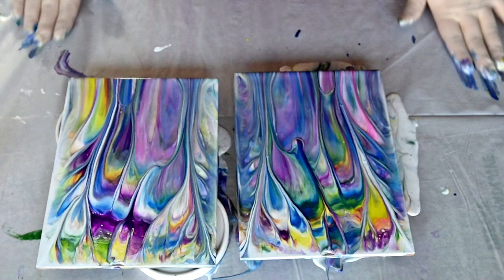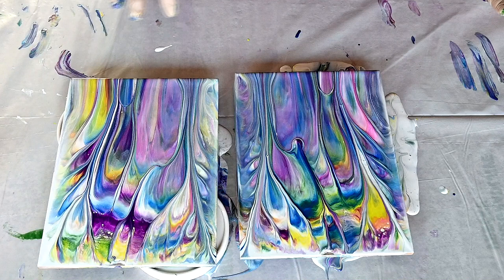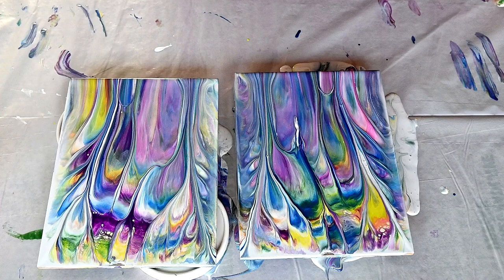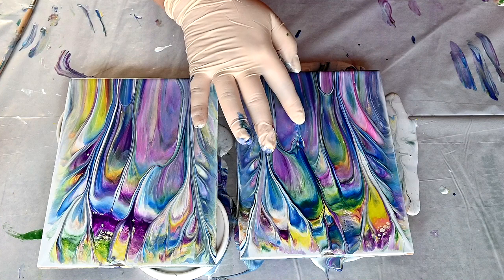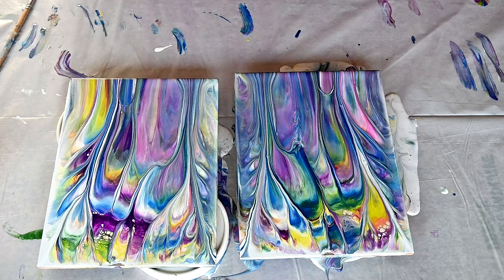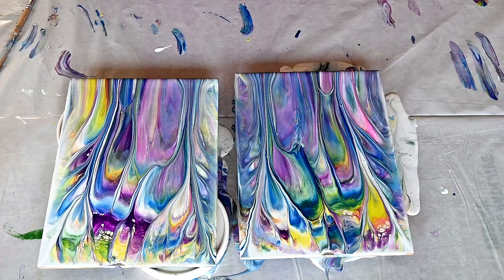As I thought, I probably had too much paint, and there is not much of a difference between this and the regular white paint. I should probably add just less color on top of my white.